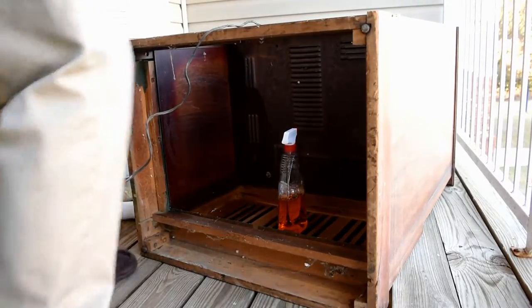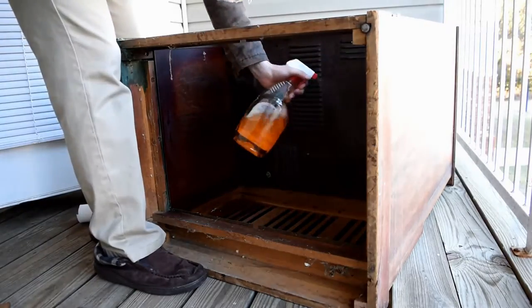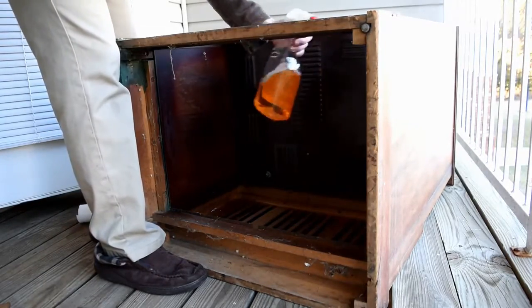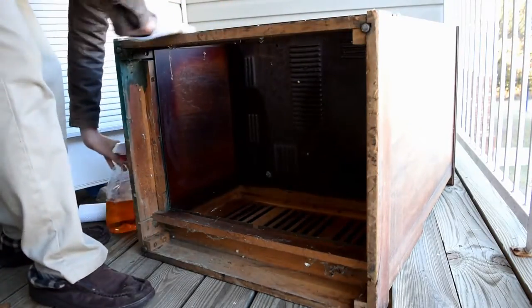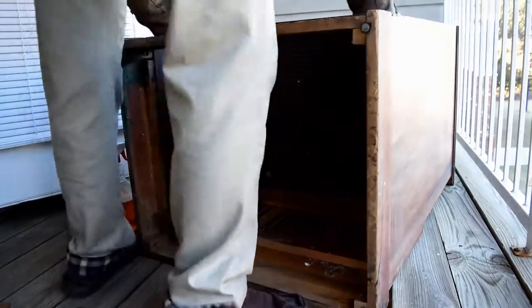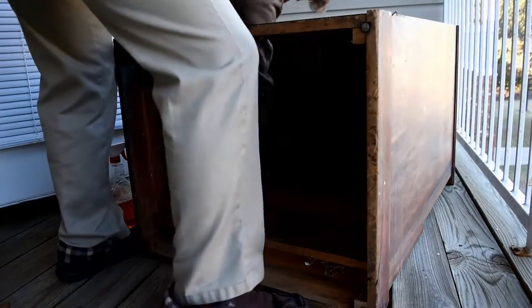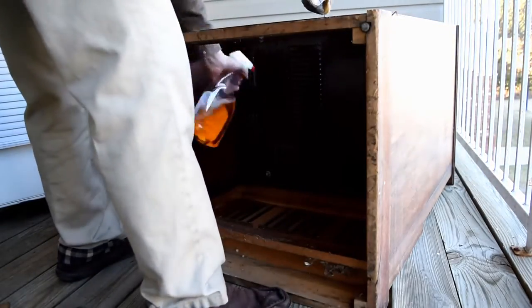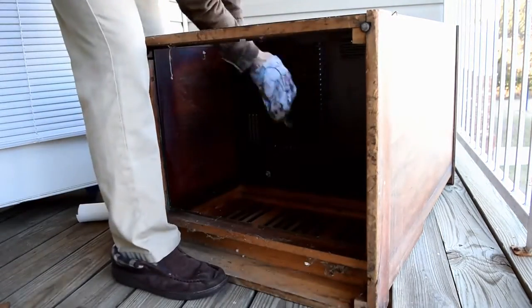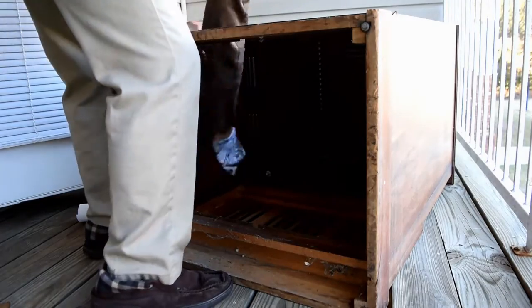Next, you're going to take some orange cleaner. I bought this stuff from like Goodwill for 50 cents, but you can go to the dollar store and pick it up for a dollar. You can go to Walmart if you're more higher end. Just spray it all down — this is going to degrease your wood and it's safe to use on wood. It's not going to make it all oily and nasty.